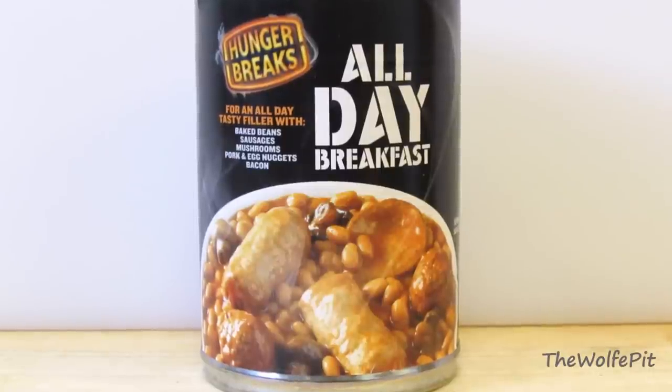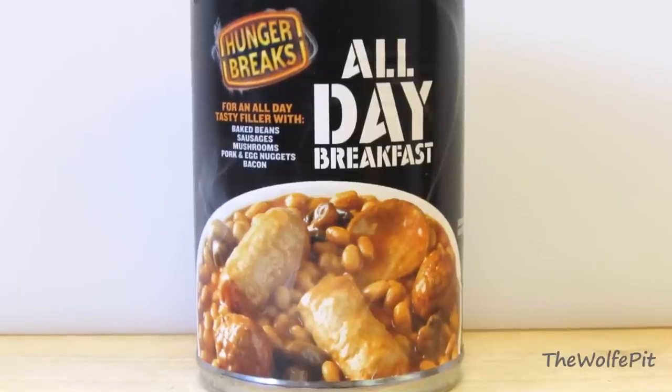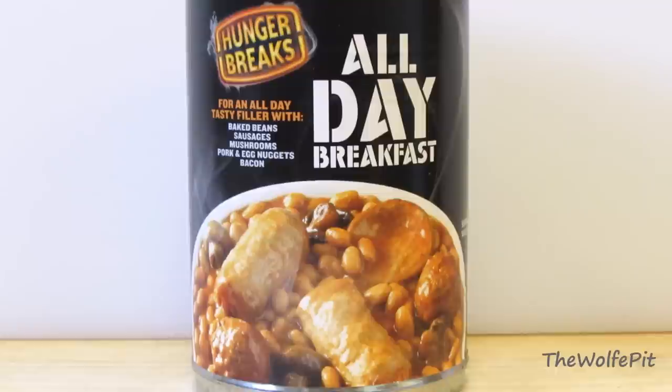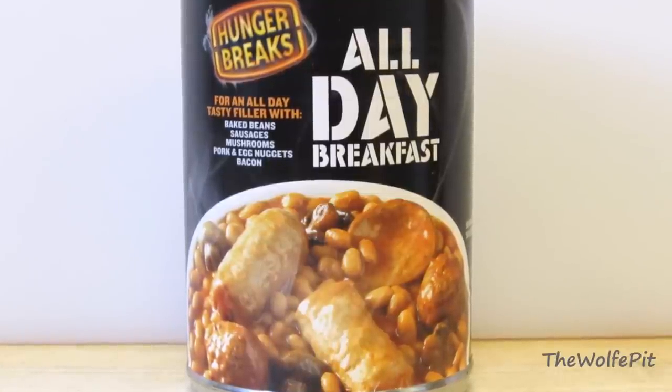Today's video is another 'what are we eating' video, and today's featured food is Hunger Breaks all day breakfast in a can. It actually sounds like a good concept, but is it good for us? Does it taste good? I don't know, but we're going to find out, so let's get started.